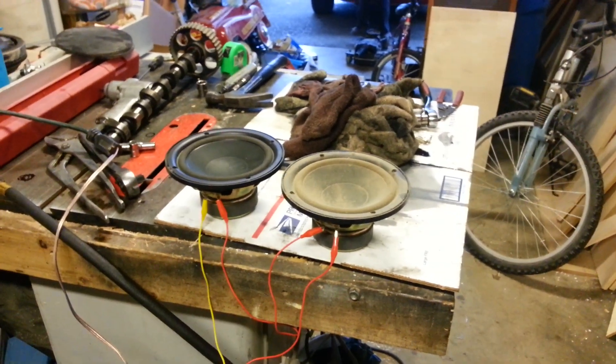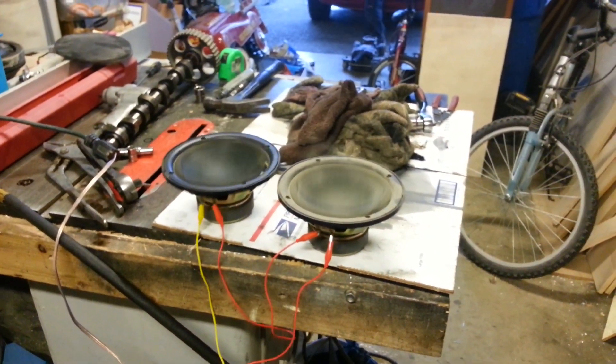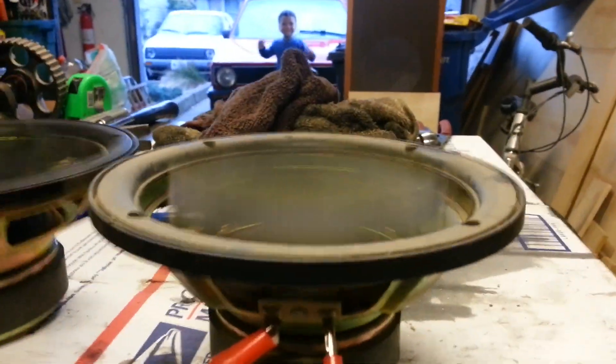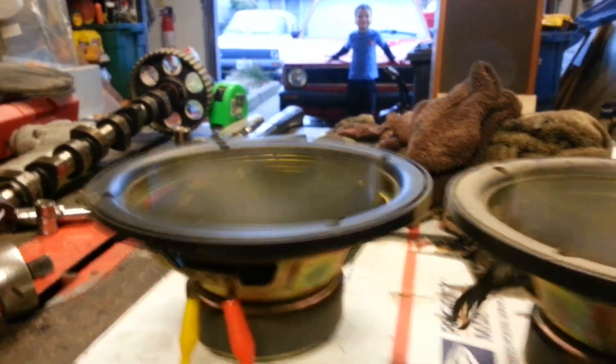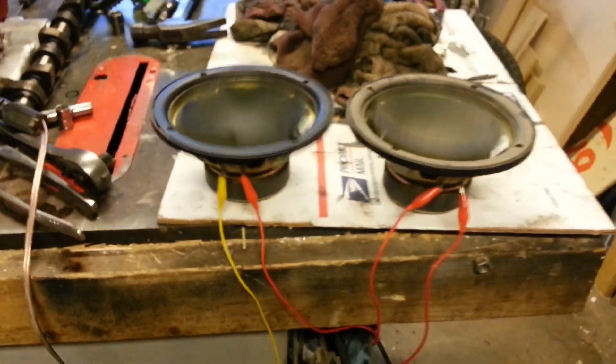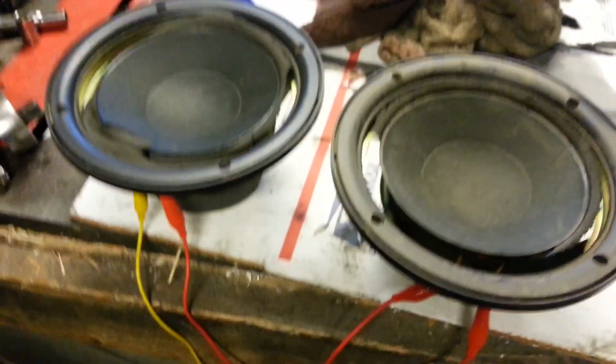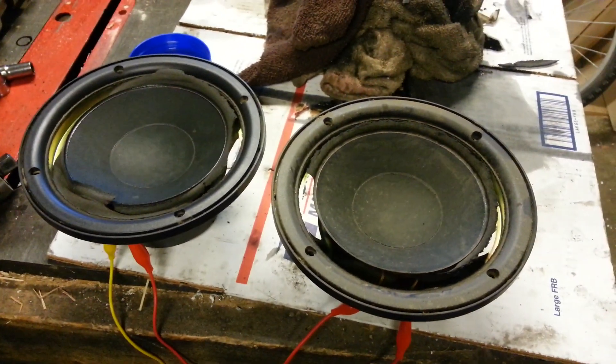Ready? Yep. I think the surrounds need to be replaced on those.